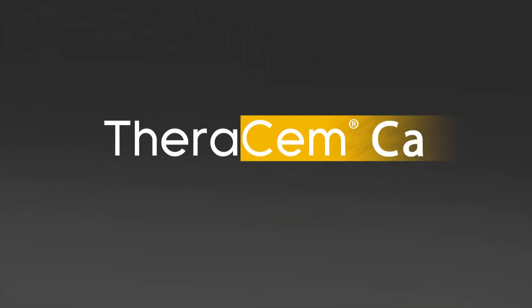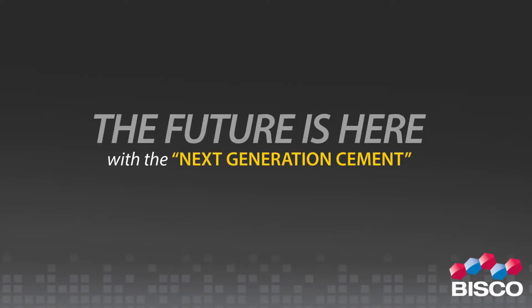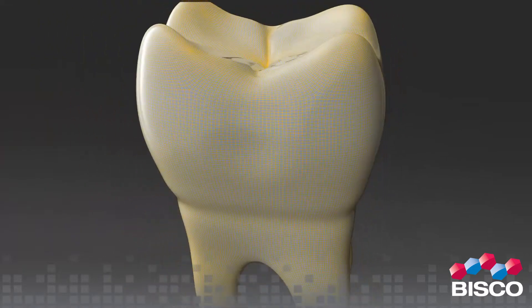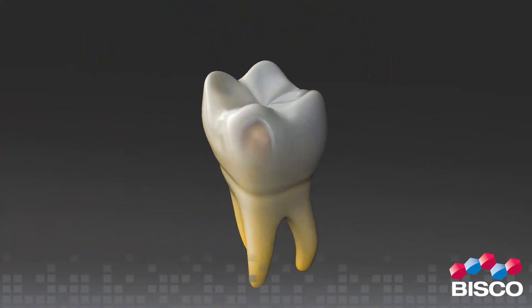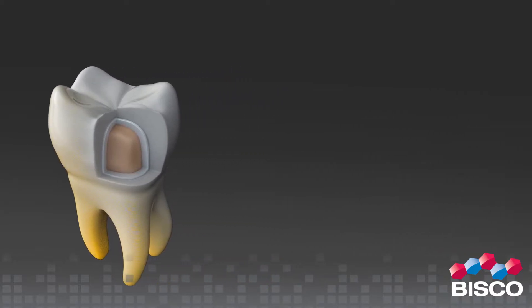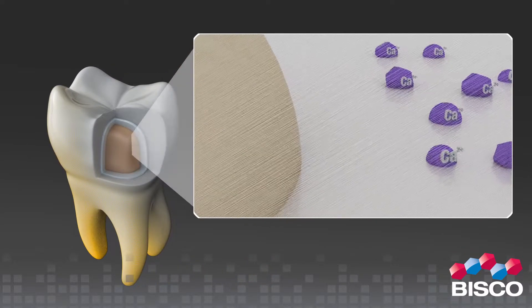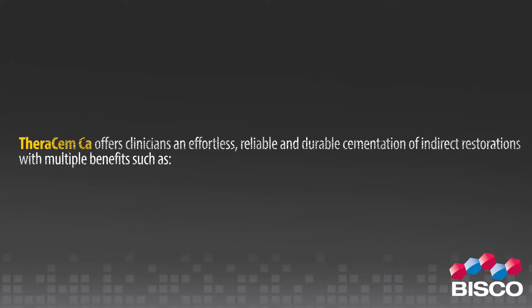FerrisMCA self-adhesive resin cement — the future is here with the next generation cement. FerrisMCA is a dual-cured, calcium-releasing self-adhesive resin cement indicated for luting crowns, bridges, inlays, onlays, and posts — prefabricated metal, non-metal, and fiber posts. FerrisMCA offers clinicians an effortless, reliable, and durable cementation of indirect restorations.